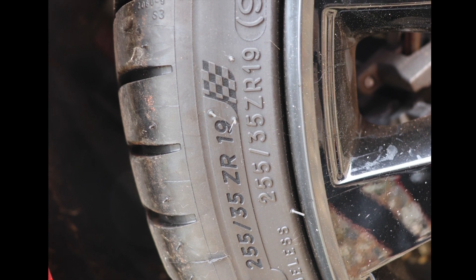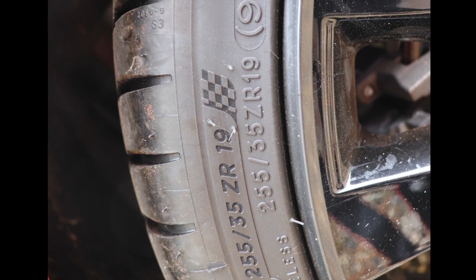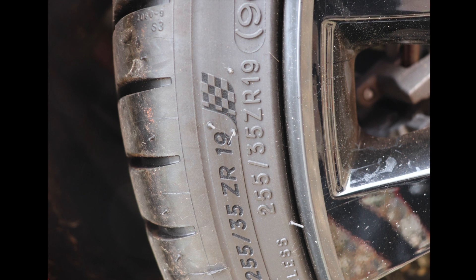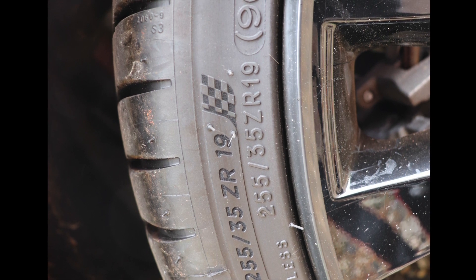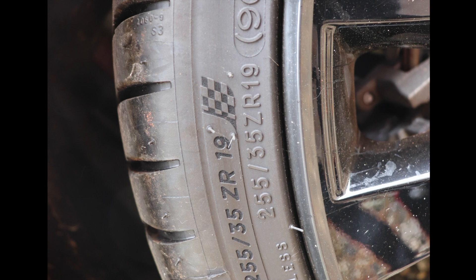Do bear in mind, front and rear tyres can often be different sizes and require different pressures in them. So therefore, check both your front and rear tyres to see what size they are and therefore what pressure is going to be required.